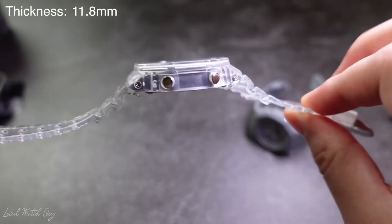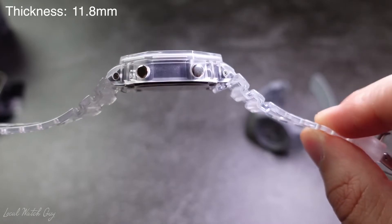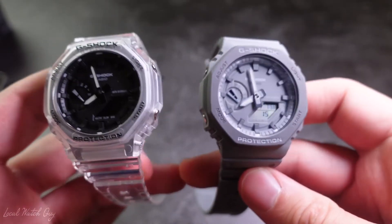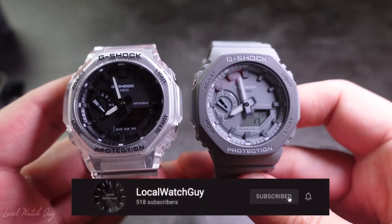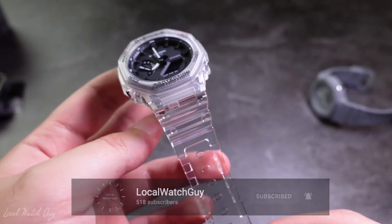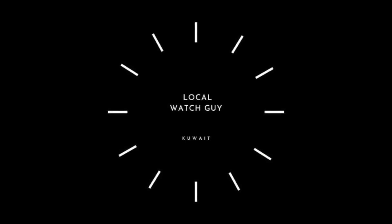In terms of thickness, the watch is 11.8 millimeters thick only. That is all for today, guys. I hope you enjoyed the video. If you have any questions, do let me know in the comments below. Don't forget to subscribe if you haven't already, and I'll see you guys soon. Take care!